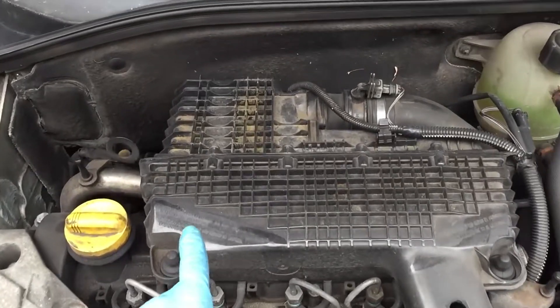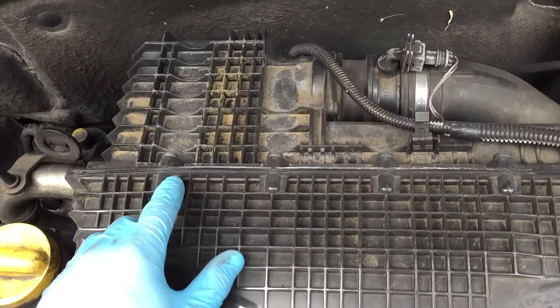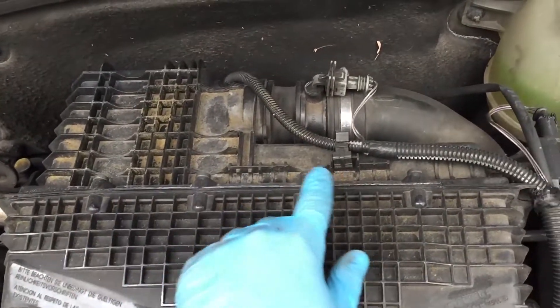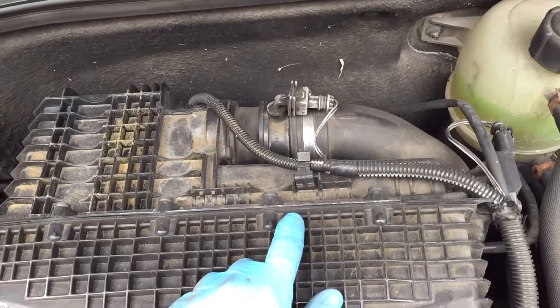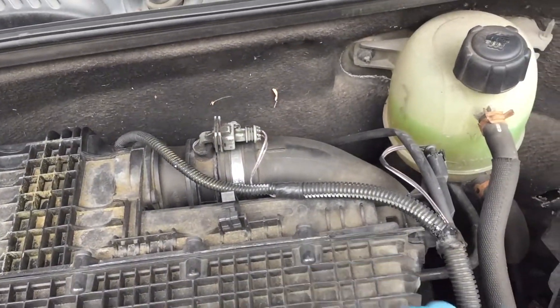The air filter itself is located within this housing, so the next thing I need to remove, or at least gain access to, are the screws across here. You will need an appropriately sized Torx bit. Just for some access I'm going to remove this wire here so I can get a bit better access to that one there.